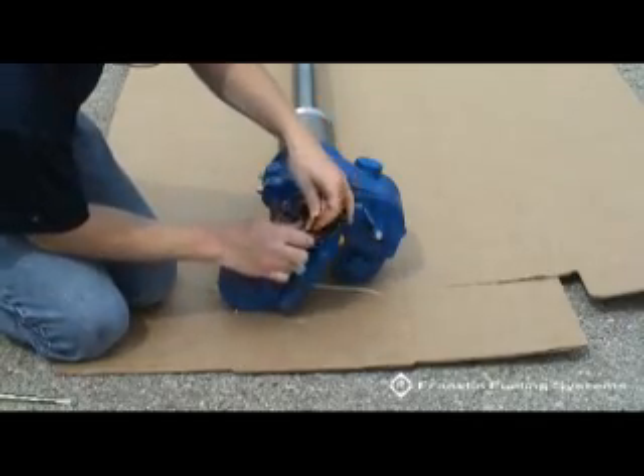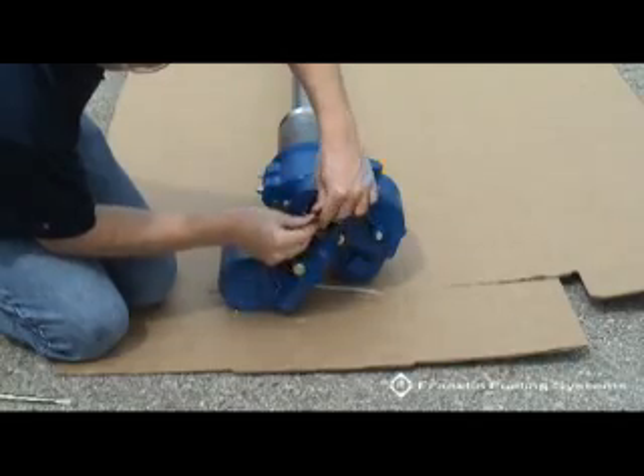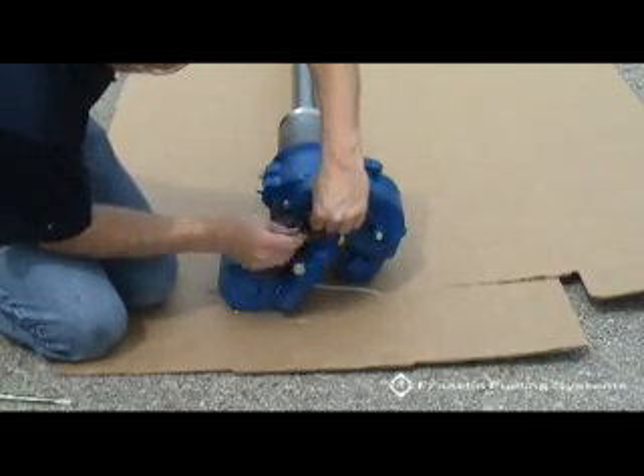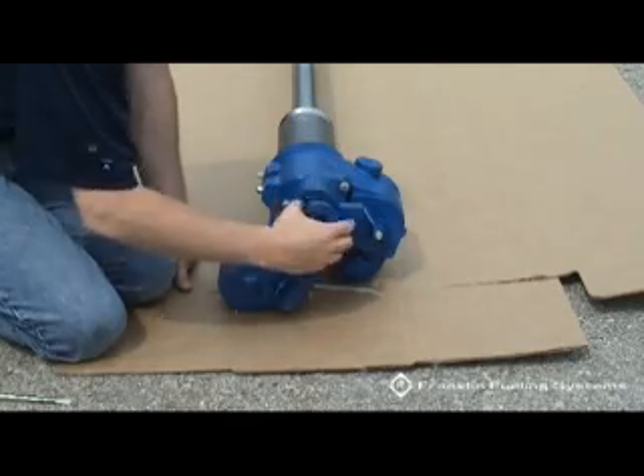Coil the wires and carefully push them into the discharge manifold cavity. Be sure not to damage the wires on the manifold threads. Replace the discharge head cover.